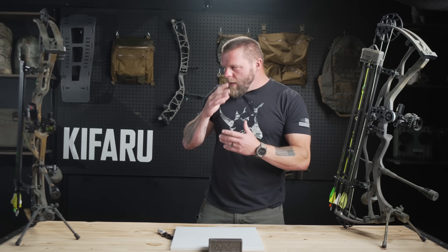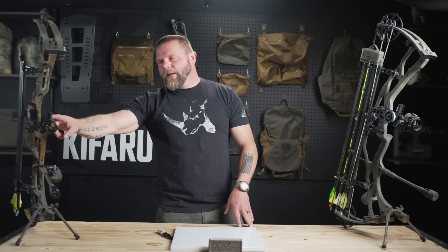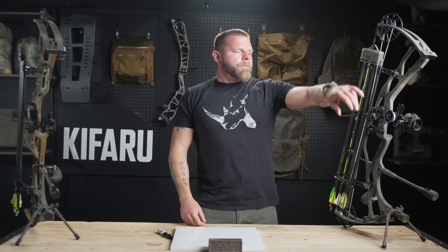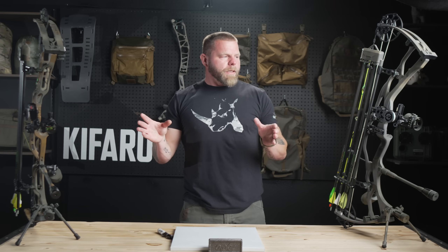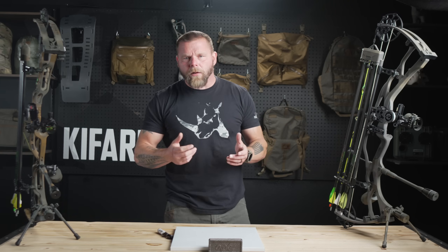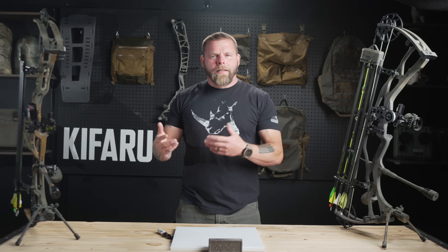Right now I have the Alpha X33 and the HHA Tetra Rise three-pin, and over here the RX8 Ultra with the HHA Tetra Tournament four-pin max. I like these sights, so this really isn't about the sight as much as the mover and pin portion. For both of these bows I'm shooting about a 478 or 485 grain arrow, about 80 pounds out of both of them, and I'm at around 280 feet per second.